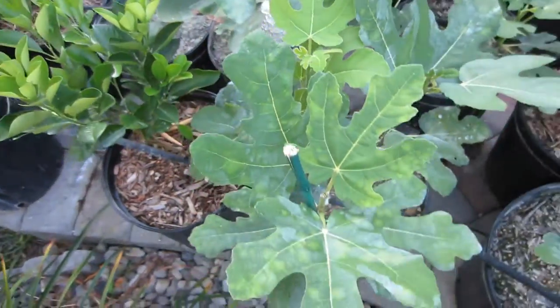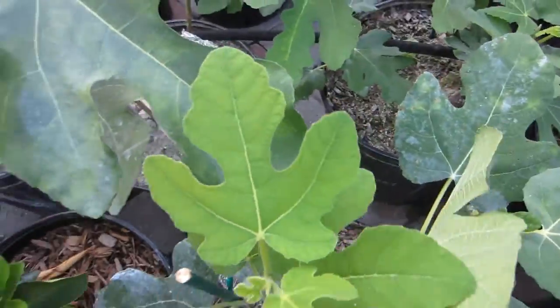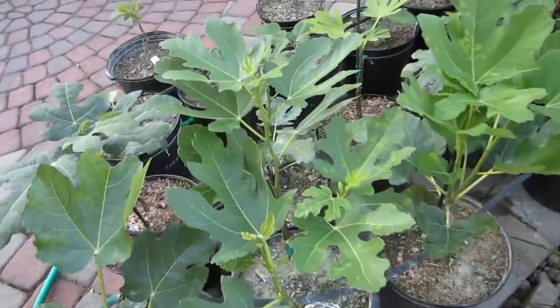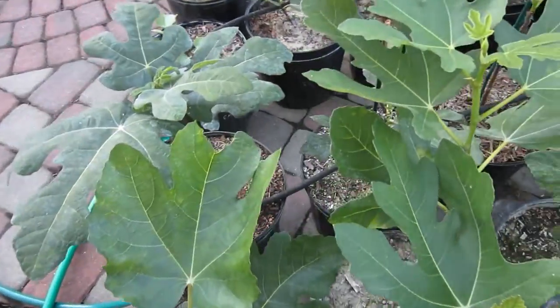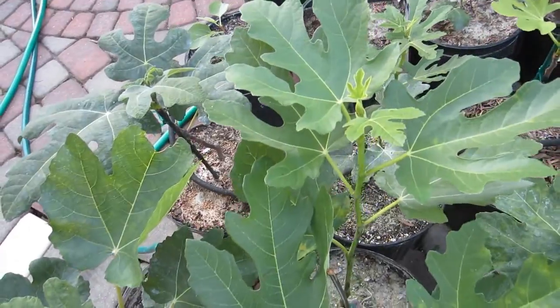Here's another fig right here with those spots on it. If the mite damage is severe enough it'll actually cause the figs to drop — it happened to me, those three figs on that air layer all dropped. I did a little research and saw some discussion in the forums; I think people are becoming a little more aware of this issue.